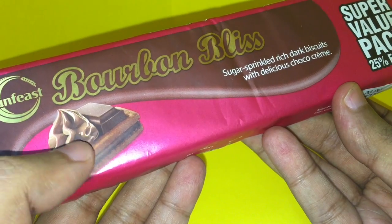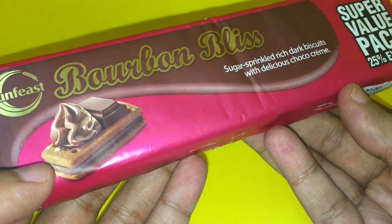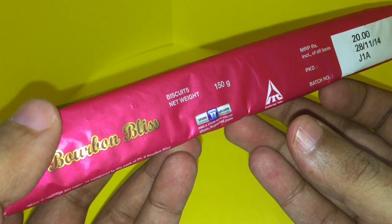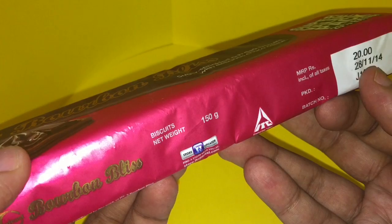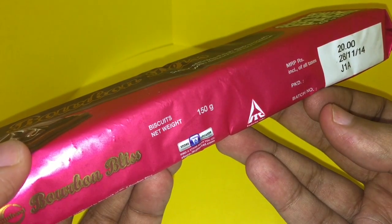Again, with product shots like this you're only going to disappoint customers when they open it. It's from my local store, around 20 rupees, or around 30 cents or so.